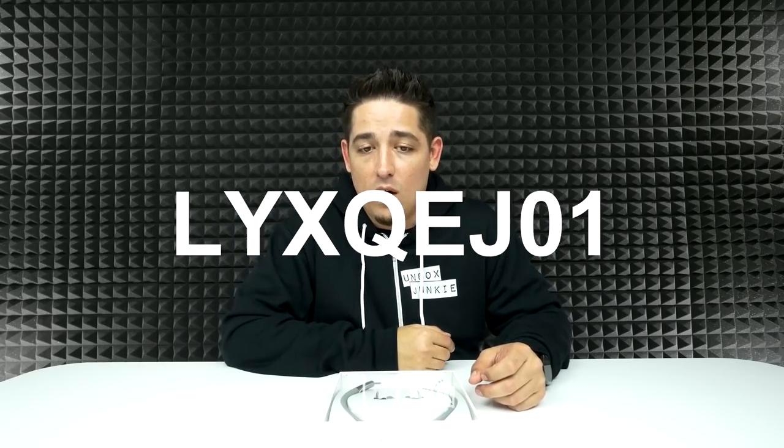Today we're looking at the Xiaomi — hold on, I gotta read this — the Xiaomi L-Y-X-Q-E-J-0-1-J-Y.